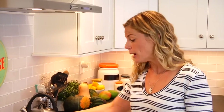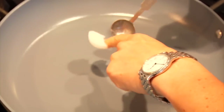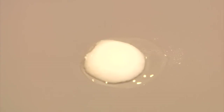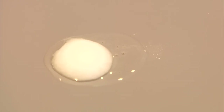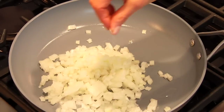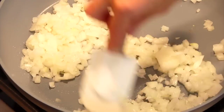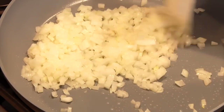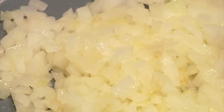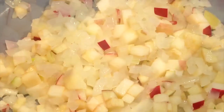I've got a medium-sized non-stick sauté pan heating up over medium heat. I'm going to add in one teaspoon of coconut oil. Once the oil melts, in goes one diced onion and a little pinch of salt. Mix that together and let it sauté for two minutes until the onions begin to sweat a bit and look a little translucent. Then I'm adding in one diced apple and letting this cook another two minutes until the onions and apple are nice and tender.